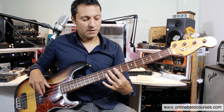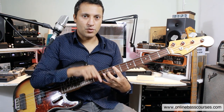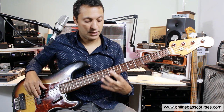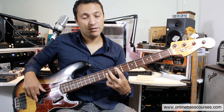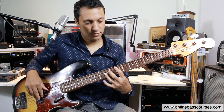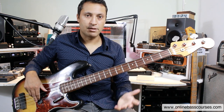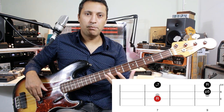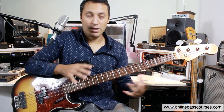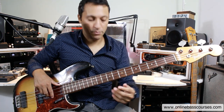That's the arpeggio. We have the root, and we have a fifth which is just simply two frets across and one string down towards the floor — that's the fifth of the chord. One more string on the same fret is the octave. And then two frets down from that one is the minor seventh. The bulk of the bass line is built around those notes. You must know these intervals — these notes that come from chords. They're called chord tones or arpeggios. They're made from intervals.